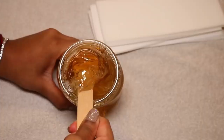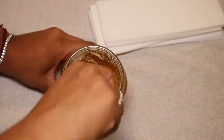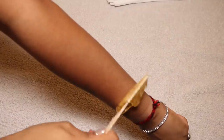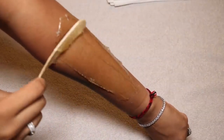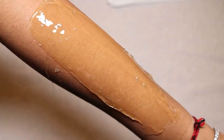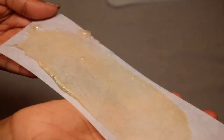I mainly do sugar waxing on places on my body where I haven't gotten laser hair removal yet. Places where I have, I shave — like my legs — but my armpits and arms are where I wax usually. So here I take the wax and go against the direction of the hair growth, let that sit a bit, then grab your wax strip and press it against the growth of the hair, and pull the strip in the direction of the hair growth.